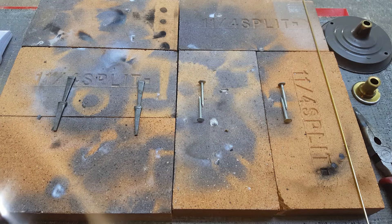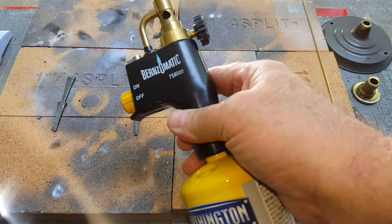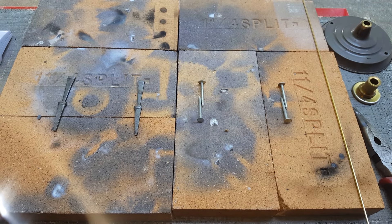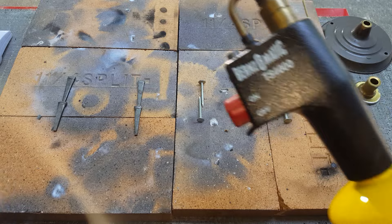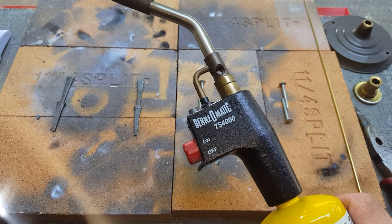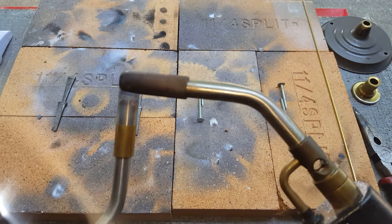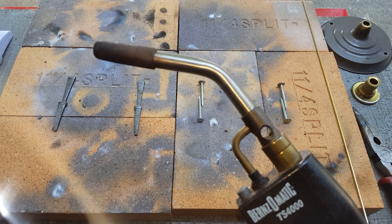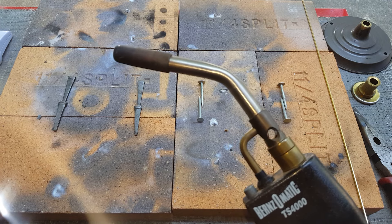Hi guys, DCT Makes here. A little brazing — testing the TS-8000 on Map Pro versus the TS-4000. This is a turbo tip on the 8000, and this is just a standard old-fashioned Map tip. We'll take a look and see which one's quickest.